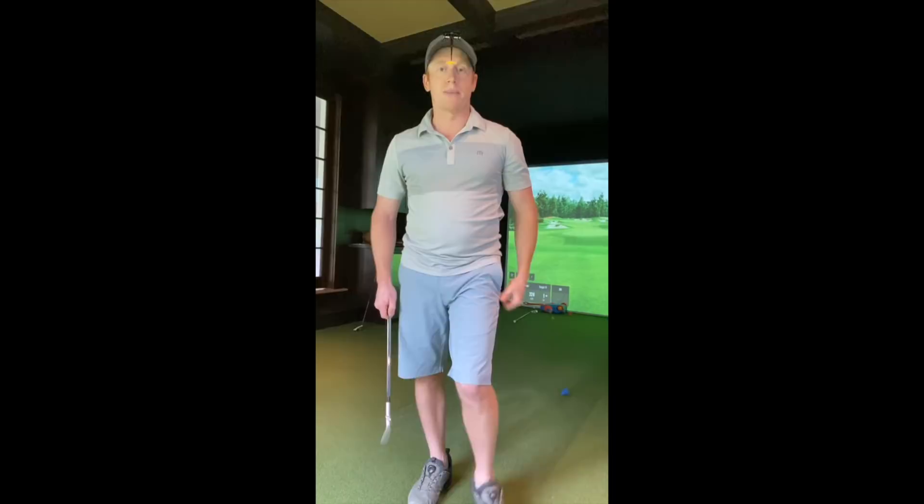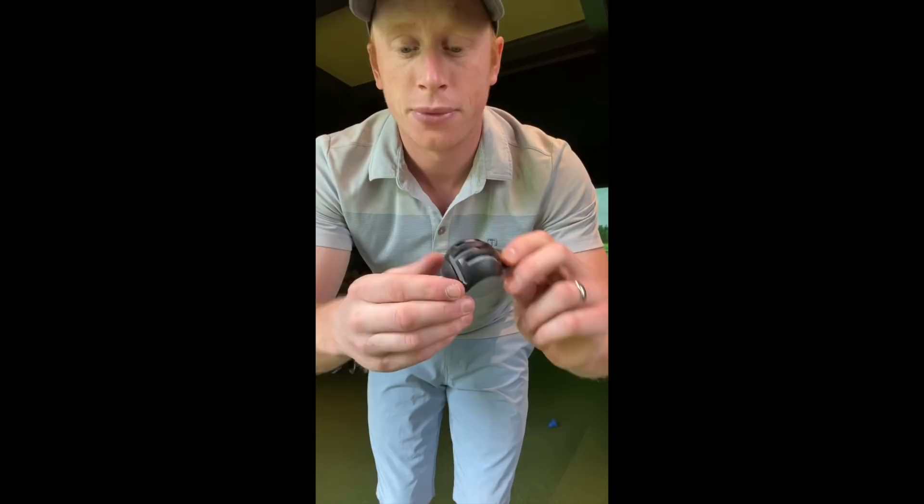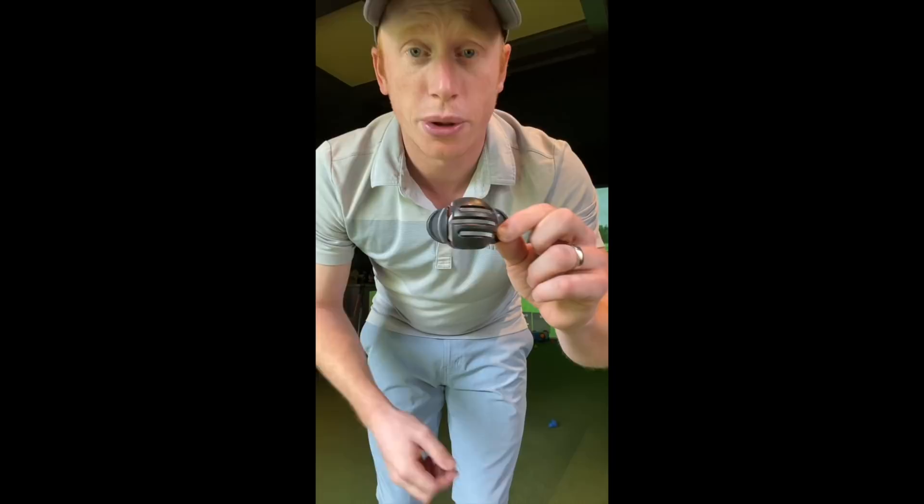Now I want to talk about putting. There are some key things that I do that will really start you hitting it off the center and making sure that you're rolling that ball properly. The tool I really want you to get is one of these alignment tools. I think it's really important that it has three bars. This one's on the internet — you can get it off Amazon — but I like that it has this straight line. I'm going to draw the marks on the ball and then show you exactly how I use it.